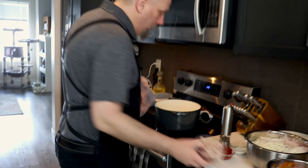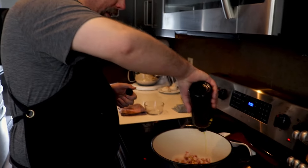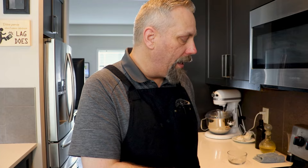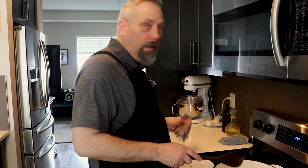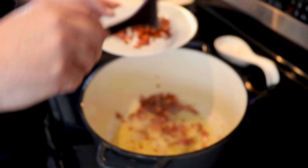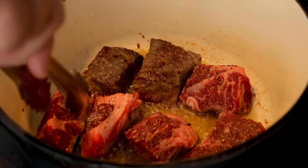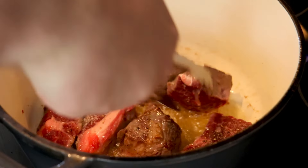Now I'm going to start with the pancetta. We'll put the pancetta in with a little bit of olive oil and cook it until it's crispy and the fat has rendered out, then we'll take it out and start searing our beef. The pancetta is nicely crispy — I don't want to overcook it since it's going back in. Now we're searing the beef. Make sure you get all sides — you want to sear every side of that meat for maximum flavor. Don't overcrowd your pan or you'll end up just boiling the meat.